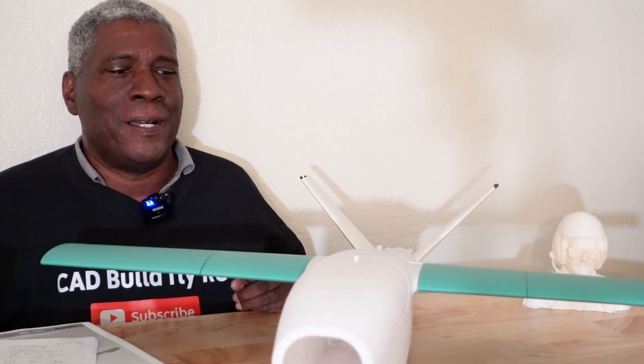Hello everyone and welcome back to the channel. Today I'll be doing a review of this Flighttory Talon 1400.